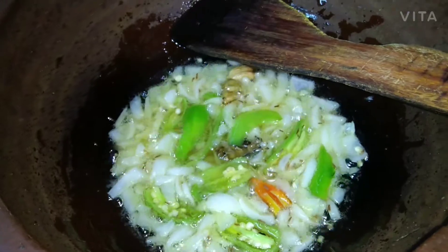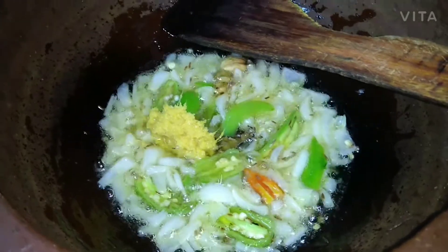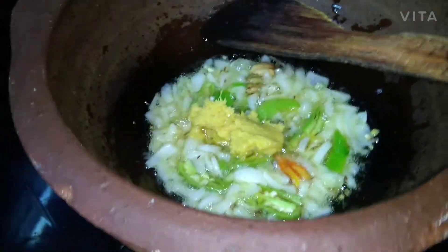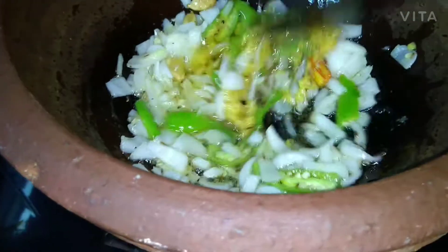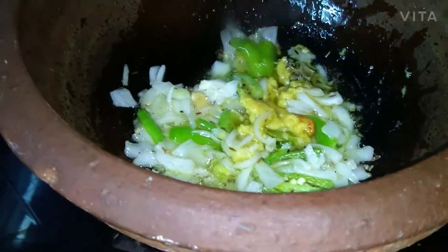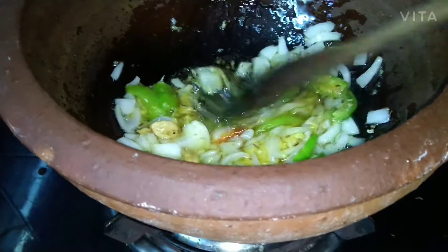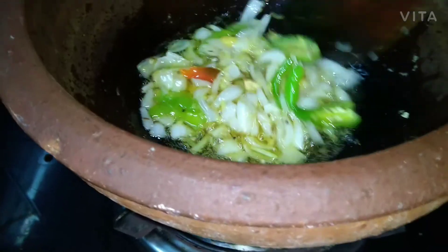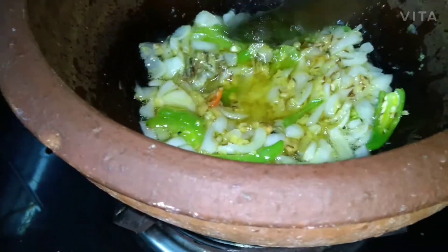Now we are going to add red chilli paste. We are using mutton and I will try to use freshly ground paste. It is getting cooked nicely.